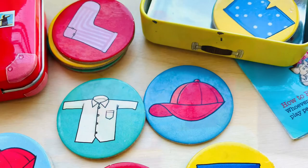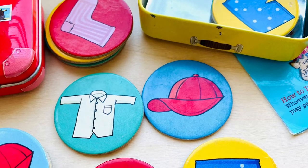Second, kids are attracted to the pretty pieces, especially the tin containers. Third, this is an educative colour recognition game for young kids.